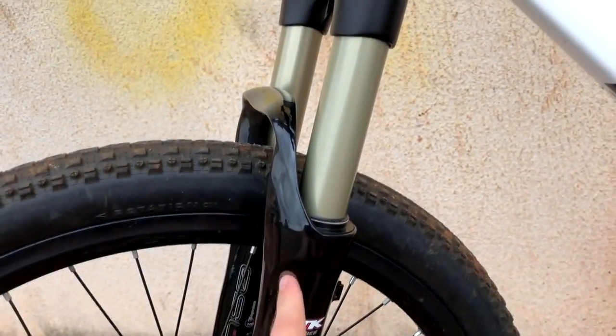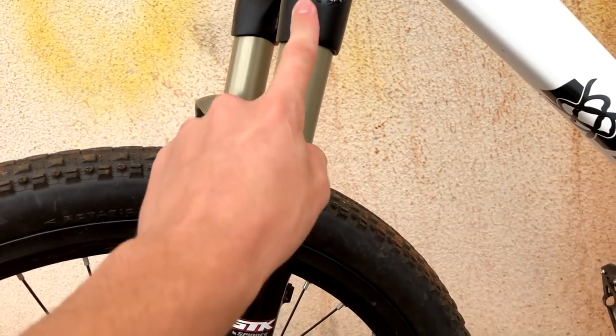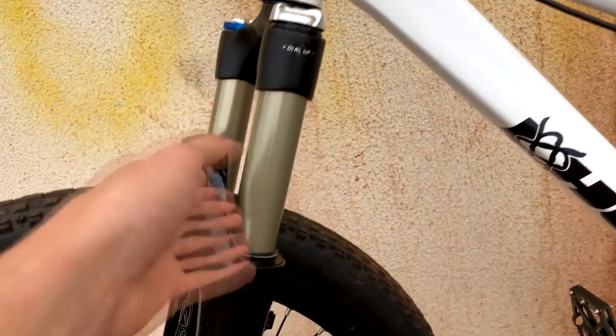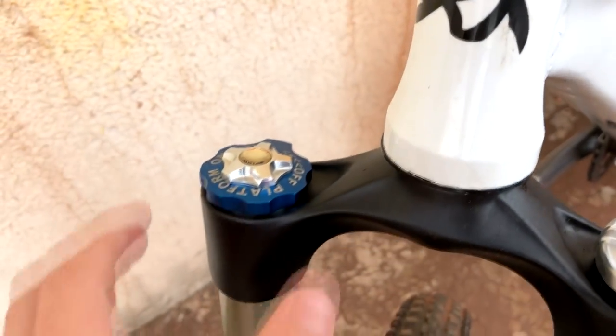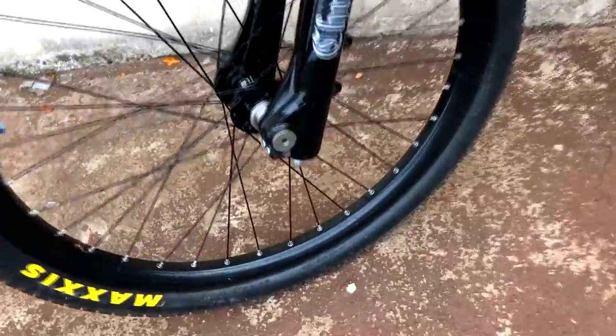It's a fork that has travel adjustment. Right now it's set at 100mm, which is how I left the bike for street. It also has adjustment to make it stiffer, all the way to lockout, and there's rebound adjustment too. So it's a really nice little fork. I really liked it. It's a 20mm axle — awesome.